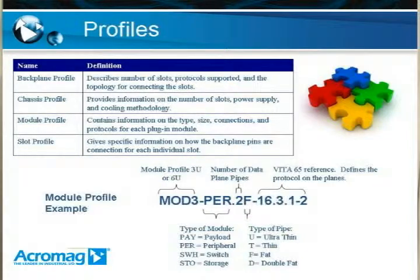Next, you have a module profile. This is basically for any plug-in board, and it gives you information on the type, size, connections available, and protocols for each module. For example, the one shown at the bottom of the screen is an example module profile. You see a MOD 3U designation. It describes the type of module, and there can be many different types — such as payload, which is an SBC or computer module; peripheral, which is an I/O module that requires a payload module to function; a switch, which allows you to switch between different types of high-speed serial data buses or provide additional high-speed serial data bus connections on the backplane; and there is also a storage module, which is flash, hard drive, or similar.